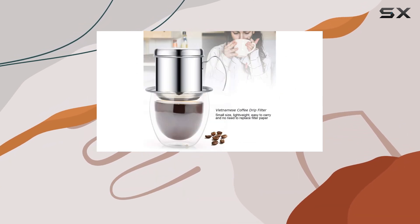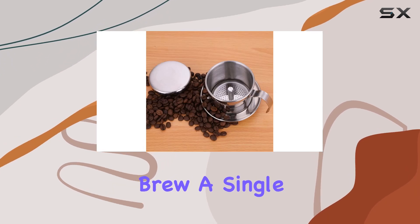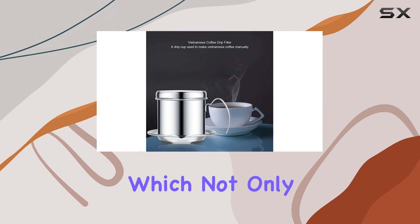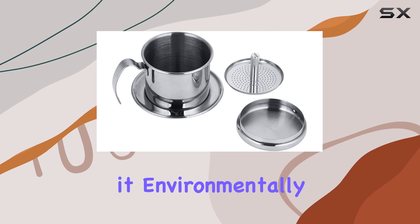What I love most about this coffee filter is its simplicity. With just a few easy steps, you can brew a single cup of exquisitely brewed coffee. No paper filters needed, which not only saves you money but also reduces waste, making it environmentally friendly.